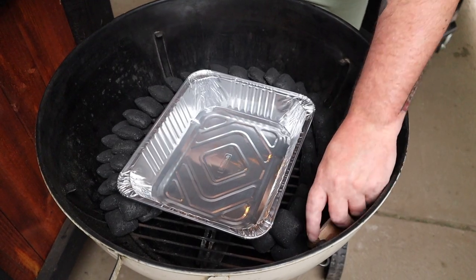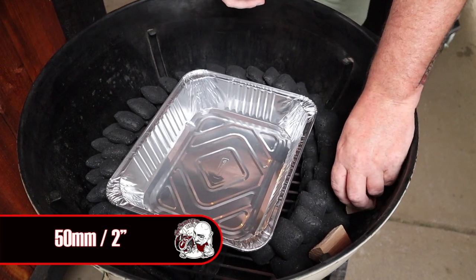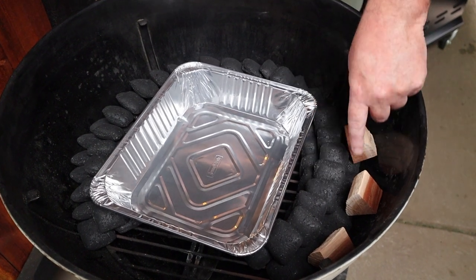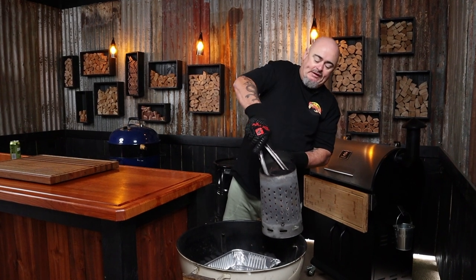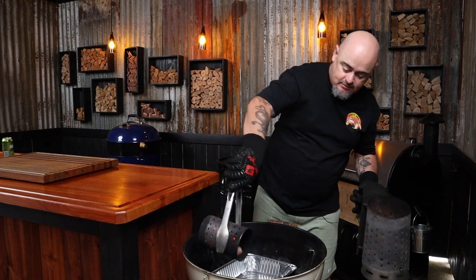Next up we can position some smoking wood around our snake — put one right at the start of the snake and position the others about 50mm apart, because smoking wood burns a lot quicker than the briquettes and you don't want to push the snake around. Lastly, we want to light up 12 briquettes, and when they're fully ashed over we're going to dump them at one end of our snake.